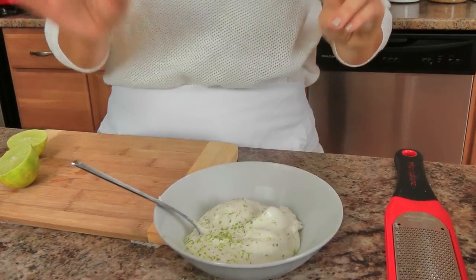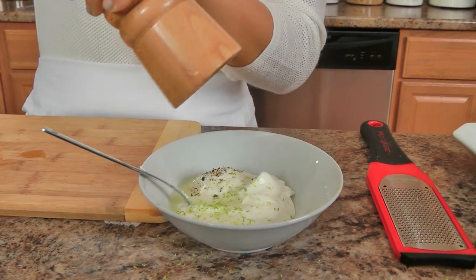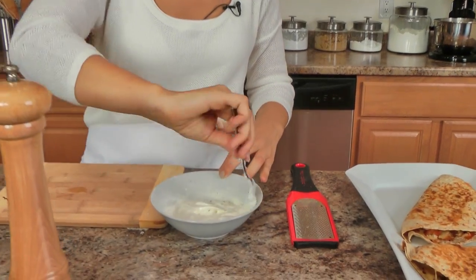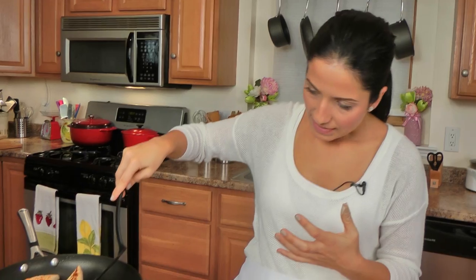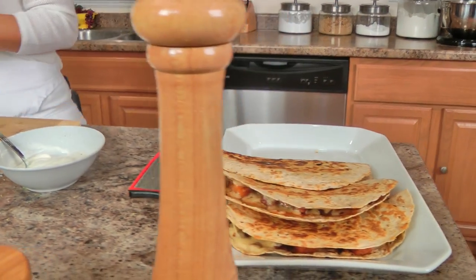There's one more quick little thing to do before we serve them that I think just really finishes these off on a high note. To serve alongside my quesadillas, I want something cool and refreshing, so I'm making a lime sour cream — which is just sour cream, a little lime zest, a smidge of lime juice, a crack of black pepper, and a very small pinch of salt. Mix those together. With this specific quesadilla I really feel like this is an important step because you've got the sweet potato, which is sweet, and then you've got the chorizo and the spices — you need something a little cooling and refreshing, and I feel like this is perfect.